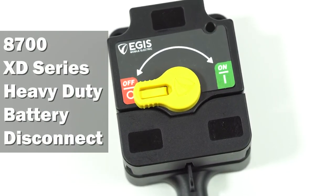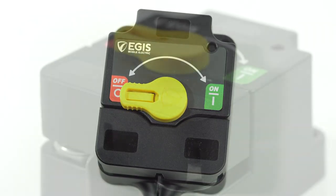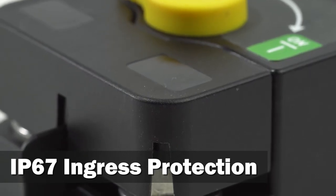Releasing the new XD series heavy-duty battery disconnect. This mechanical contactor is rated for 500 amps and features robust construction and IP67 rated ingress protection.